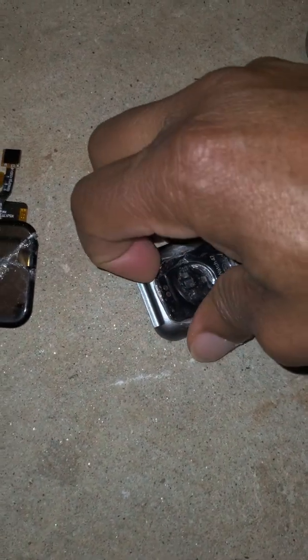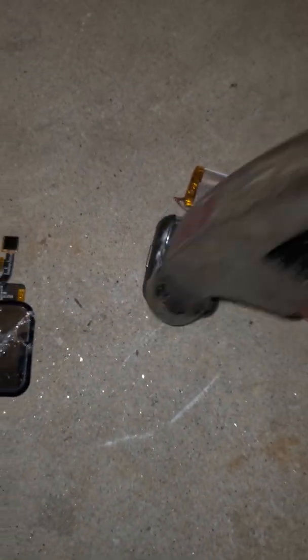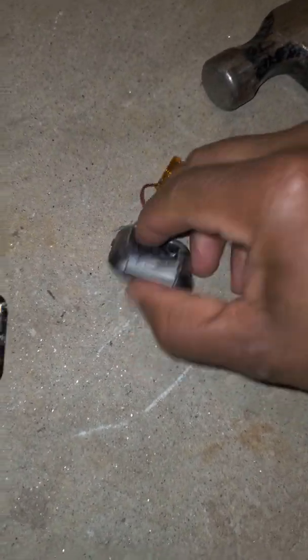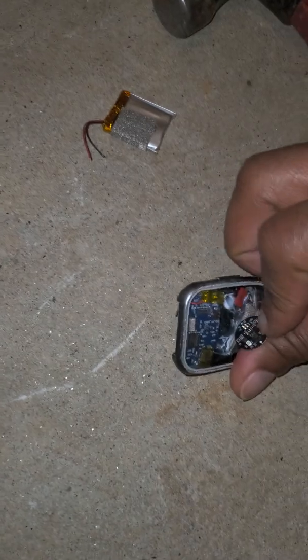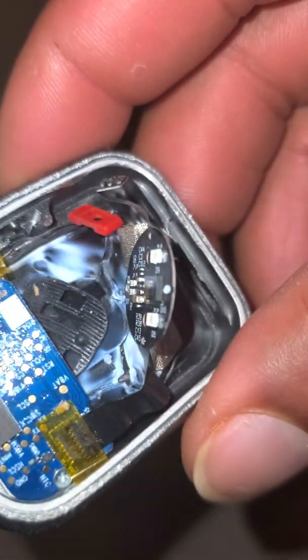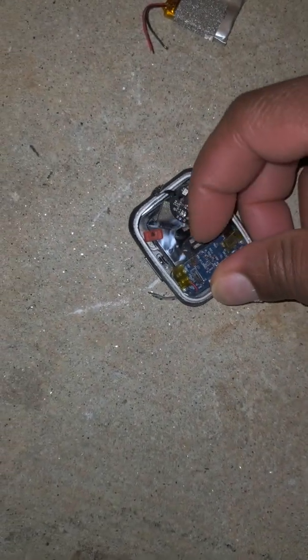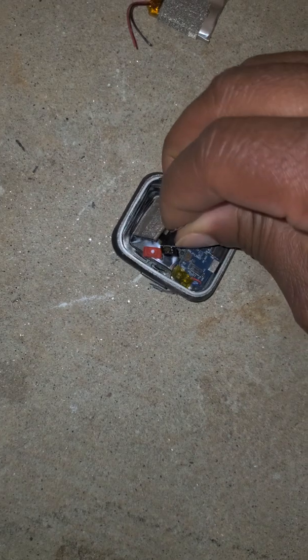It took a lot of force to get into. So it's an aluminum body indeed. When you pay 20 bucks for something, you can afford to not give a damn about crushing it — especially after it lasts about, I gotta check back when I first posted the video, but I want to say four months.